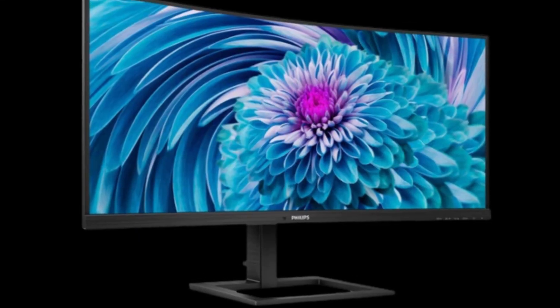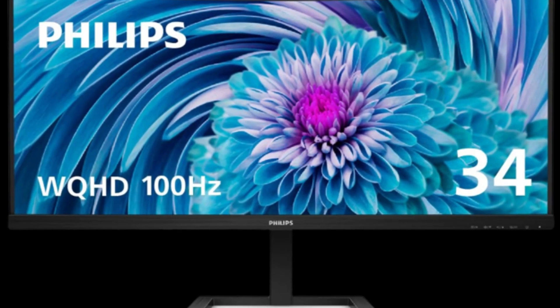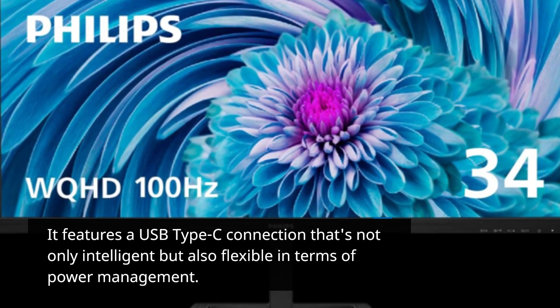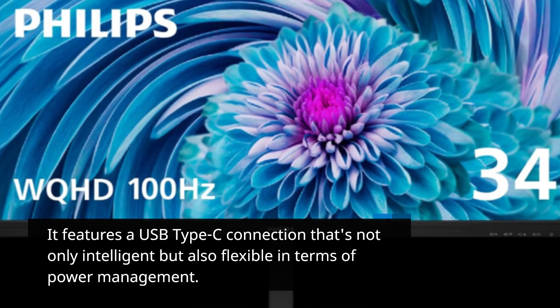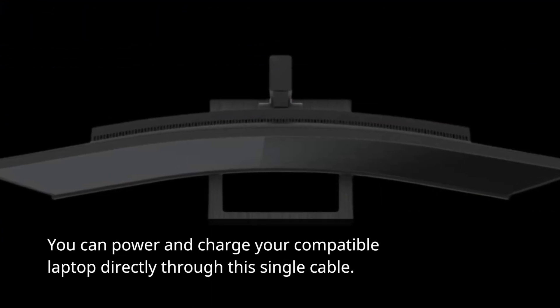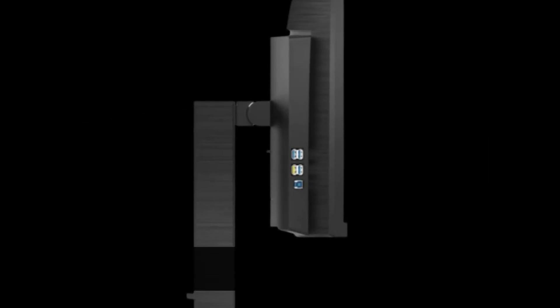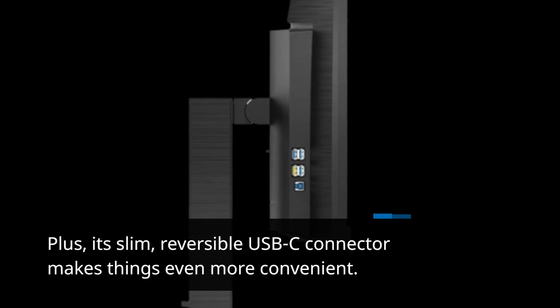Connectivity is key in today's world, and this monitor doesn't disappoint. It features a USB Type-C connection that's not only intelligent but also flexible in terms of power management. You can power and charge your compatible laptop directly through this single cable, and its slim, reversible USB-C connector makes things even more convenient.